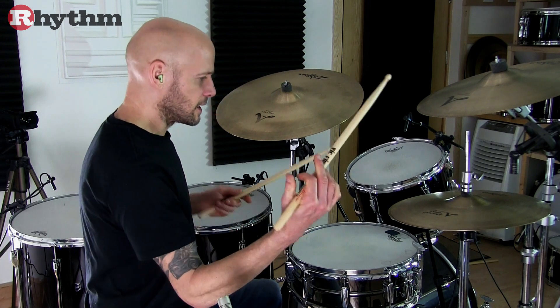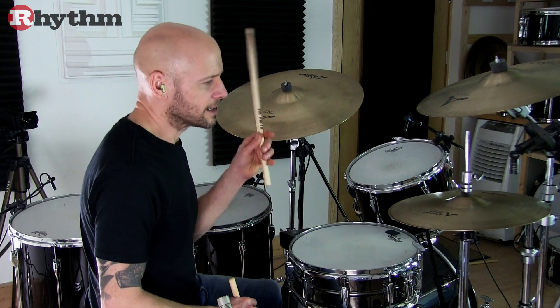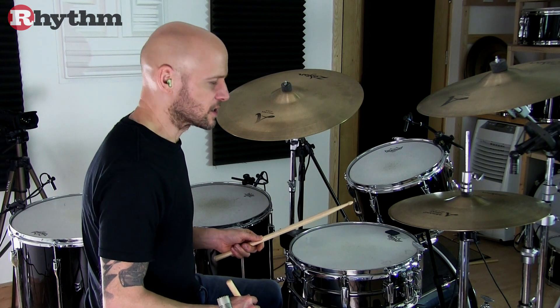The other thing you'll notice is that it's all played open-handed. Basically your right hand is essentially just playing eighth notes and moving them from the hi-hat over onto the snare drum.